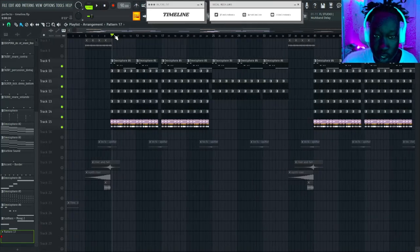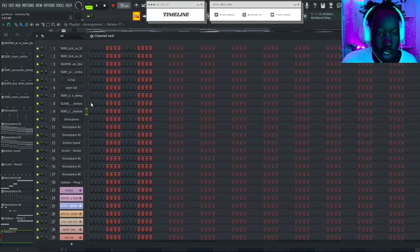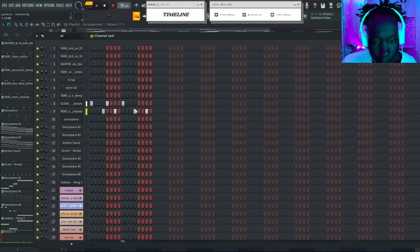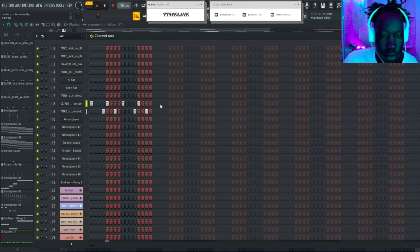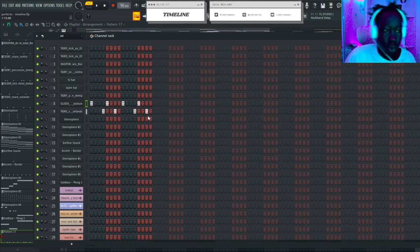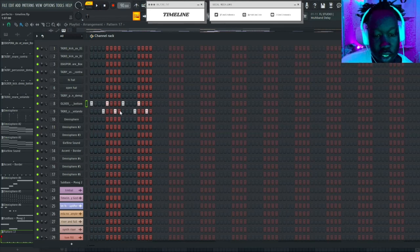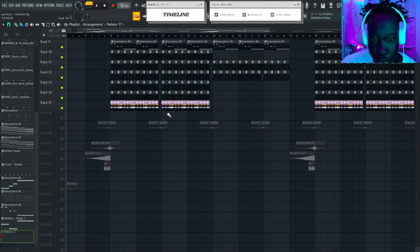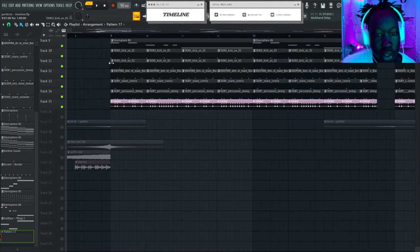In reggaeton, this is kind of what everyone thinks reggaeton is — that pattern you're gonna hear in every single reggaeton song. However, I think with some reggaeton sounds it's a little bit more complex.